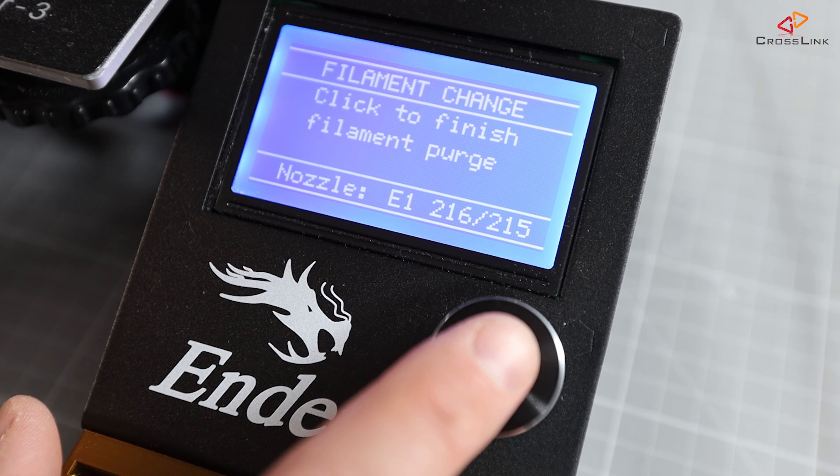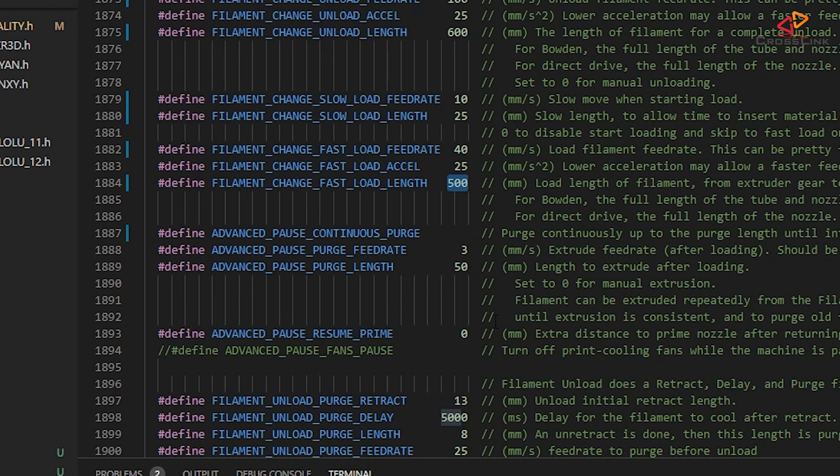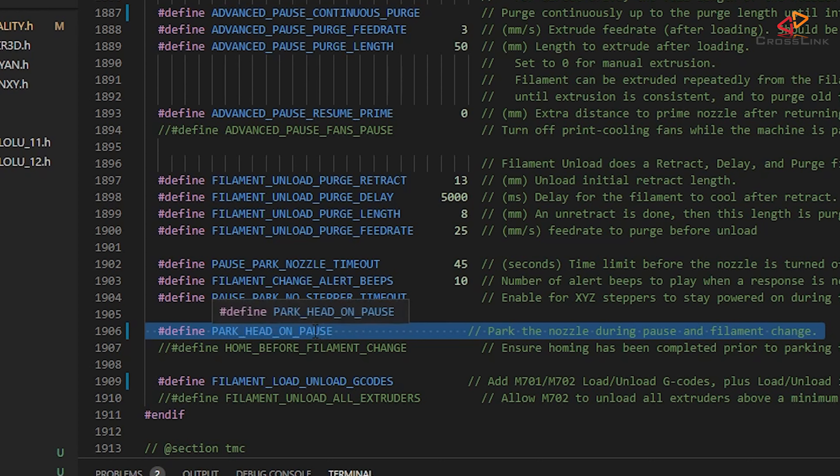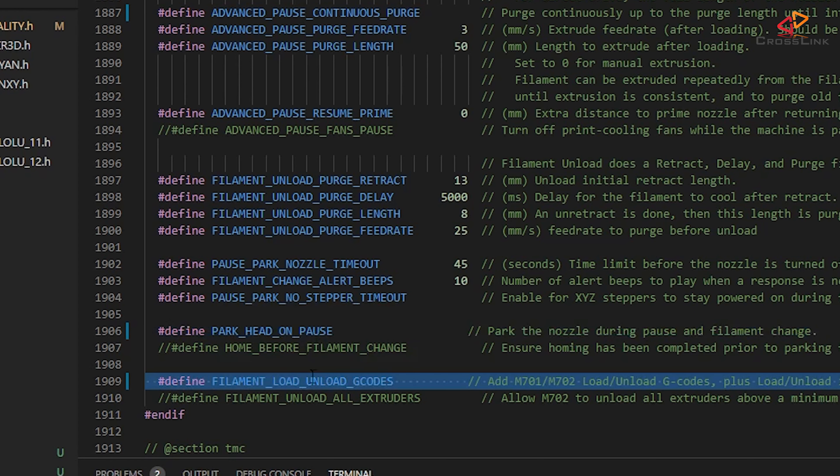I like the filament to be pushed through quite fast until it almost reaches the nozzle, and then I like to slow it down again and have it continuously pushed through the nozzle for quite a bit, so I can decide when to stop the feeding by pushing the control button. So I'm enabling the continuous purge option, and the length is defined with advanced pause purge length. Finally, I'll also enable park head on pause, so it moves to the desired nozzle park position when the print pauses, so no filament oozes on the printed parts. I'll also add additional G-codes for loading and unloading filament, but that's optional.